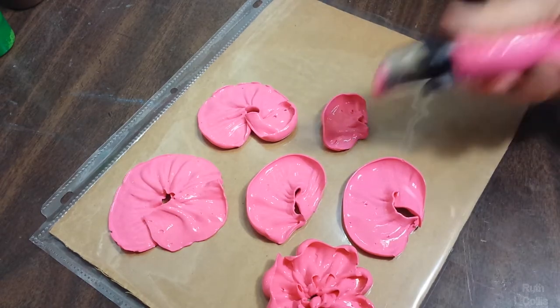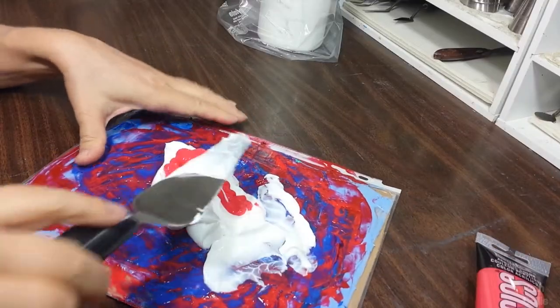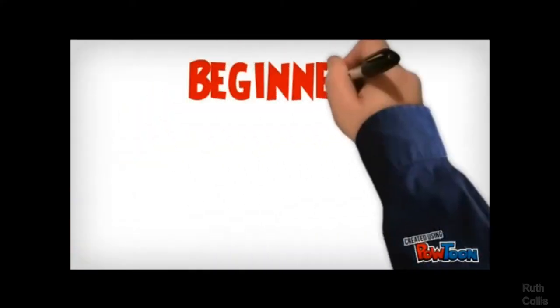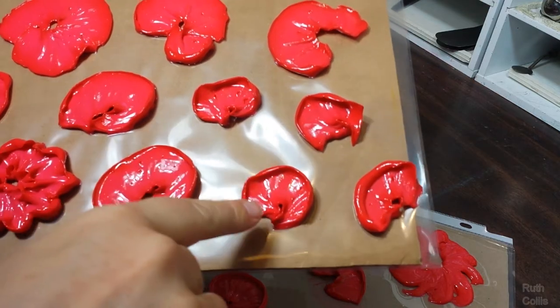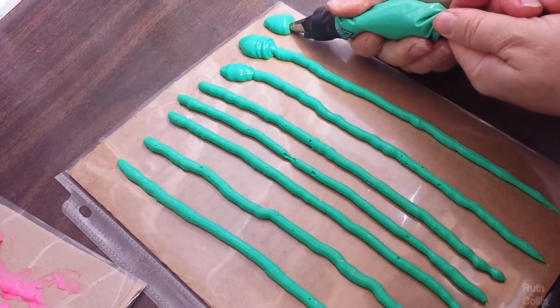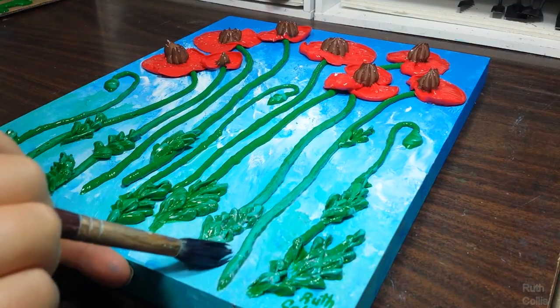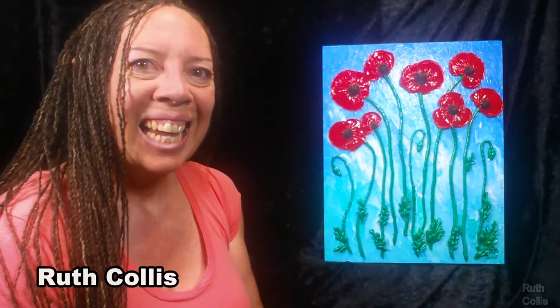This is a course about how to make poppies in three-dimensional form using cake decorating tips and thick acrylic paint. Students from beginner level to advanced would find some benefits. No drawing skills needed — see your creations preserved in a fine art painting, and give as the most unique gift.